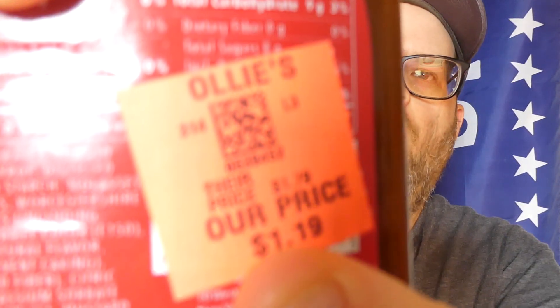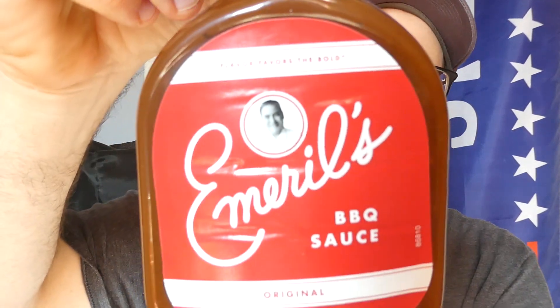What's up everybody, welcome back to my channel. You've seen me review a couple sauces from Emeril's before that I found at Ollie's for $1.19. Overall they had six different kinds, so this will be the fourth one I've reviewed. It is distributed by Gina Group LLC out of New York, New York. Find it at GinaGroup.com. And this is Emeril's original barbecue sauce.